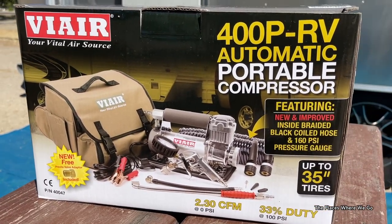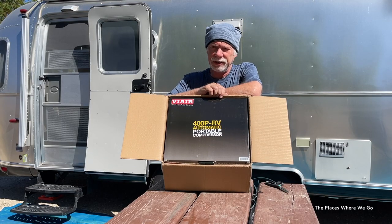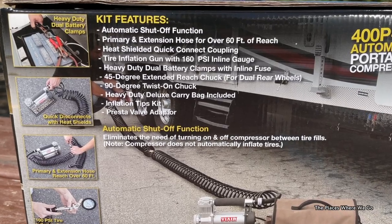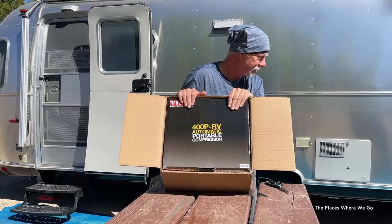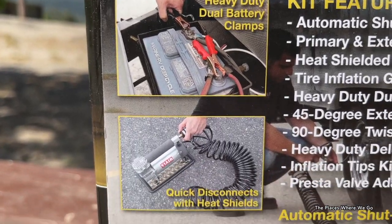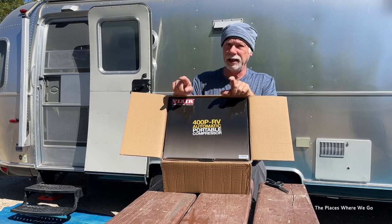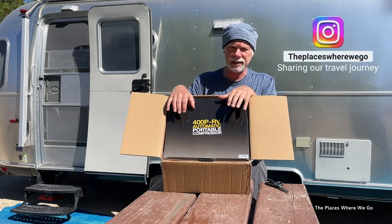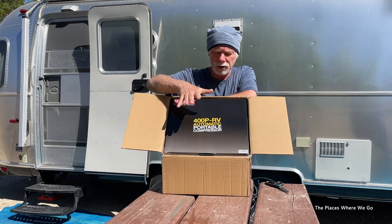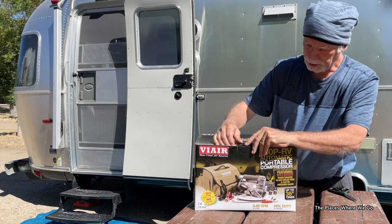We were going back and forth between two different compressors. One was a very compact DeWalt unit, which was interesting because it was super compact, but we were also concerned about having a unit that would give us enough power to fill up the tires on both the truck and the RV. This ViAir unit seemed to be the most highly rated and had a lot of good reviews. One initial con is that it doesn't operate on AC — it operates by attaching to the truck battery. Let's open up the box and take a peek inside.